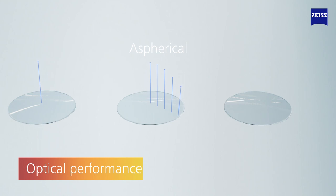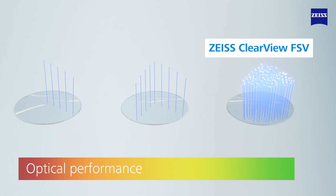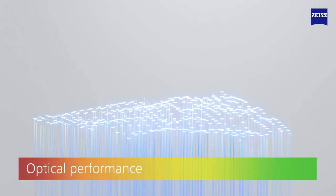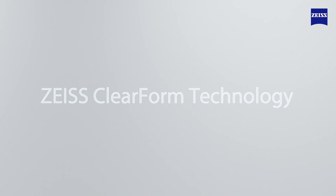In conventional Spheric or Aspheric single vision, the demand for thinner and flatter lenses has resulted in compromised optical performance, especially in the lens periphery. Zeiss Clearview is a breakthrough in optics and aesthetics, incorporating complex free-form lens design into the stock lens category, thanks to the seven-step manufacturing process called Clearform technology.